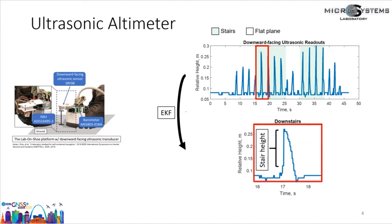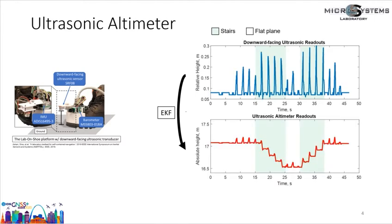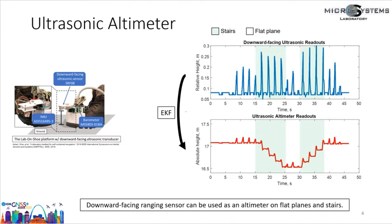With the ability to measure floor height, our Kalman filter converts shoe height relative to the ground to shoe height relative to the initial position. The plot below shows the output of the Kalman filter — measurements of the ultrasonic altimeter collected in an indoor walking experiment. The X-axis is elapsed time and the Y-axis is height relative to the starting position. The red curve indicates the height of the shoe; each peak corresponds to the period when the foot is off the ground in the gait cycle. This example shows that the downward-facing range sensor can be used as an altimeter on flat planes and stairs.